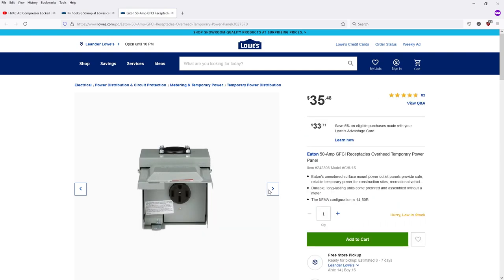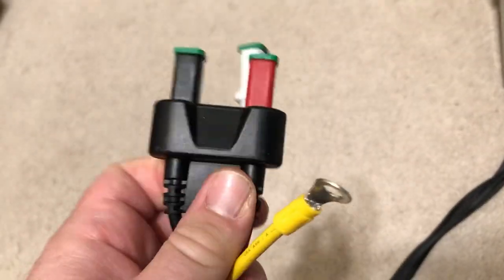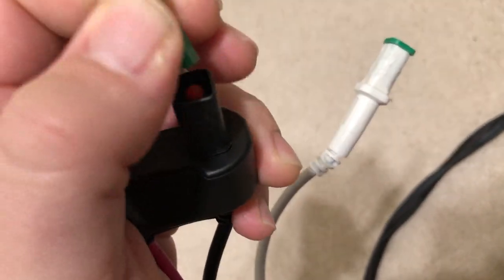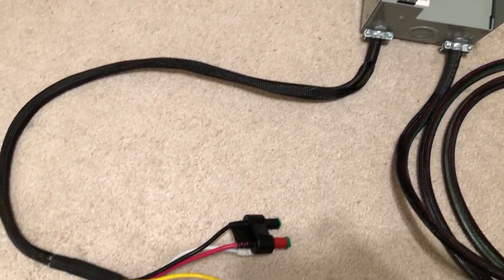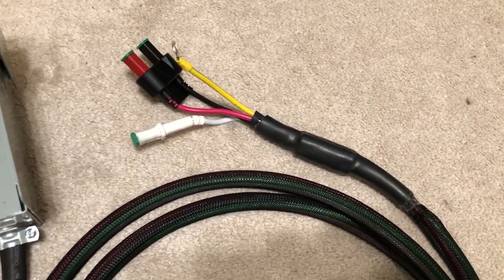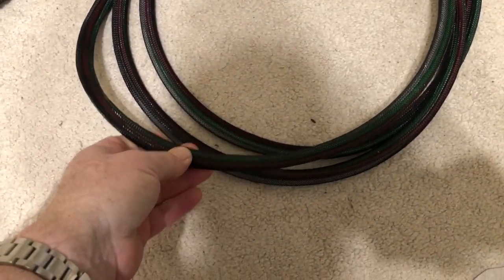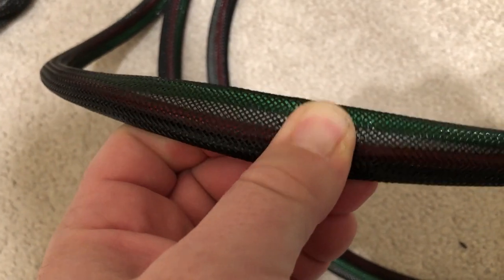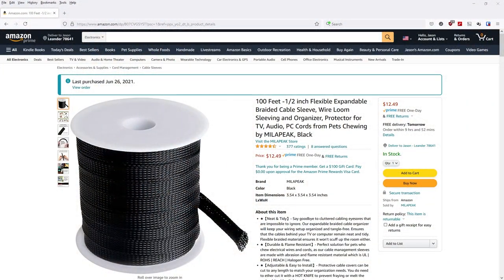I took the Power Horse cable that Jason recommended and chopped it — he cut his in half and was really unhappy with the length. So I cut mine very close to the end, keeping almost the full cable length. There was still an issue with it being too short, so I ended up buying my own cable from Lowe's — get eight gauge, not ten, get eight gauge stranded wire. You're dealing with high current stuff here. I got a nylon sleeve that goes over the wires. You're going to need four-color wire — green, white, red, and black — to match the end of the Power Horse cable.